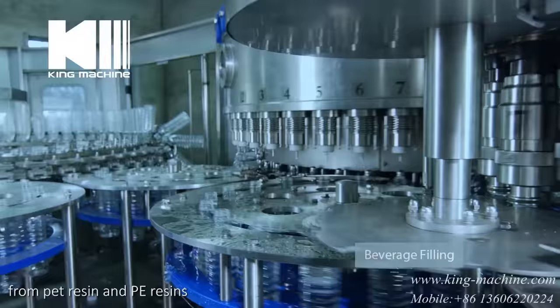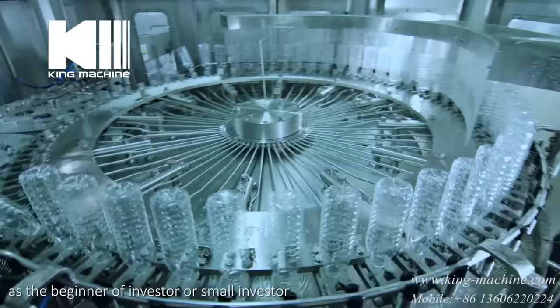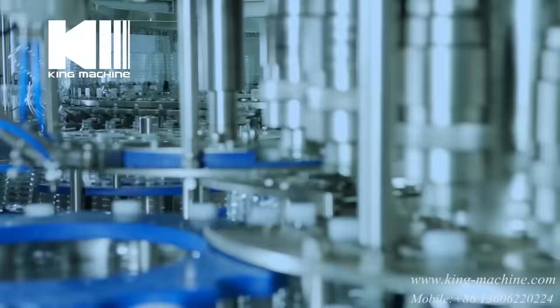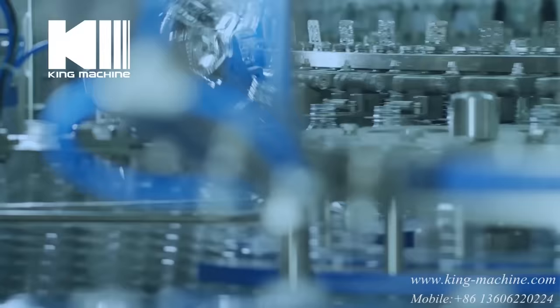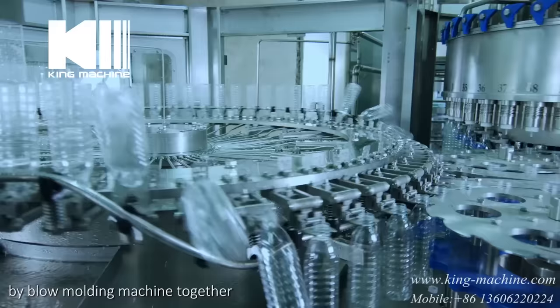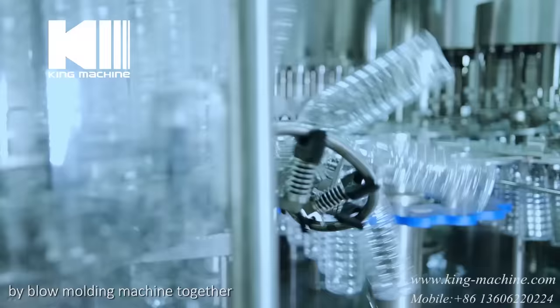The preforms and caps are the raw materials for water bottling, manufactured by injection molding machine from PET resin and PE resins. As a beginning investor or small investor, these can also be purchased from a supplier directly.